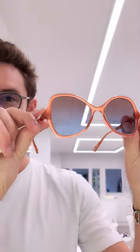Bi-gradient tints take a lot of time, but when you see an end result like this blue to salmon or orange to amber, I think it's worth it. And lastly, here's a Chloe frame that's a perfect example of how a bi-gradient tint can really finish off the right pair of sunglasses. In this beautiful salmon pink shape, they look really cute actually.